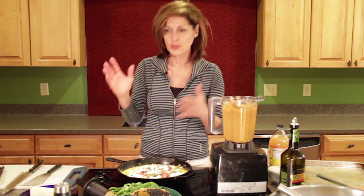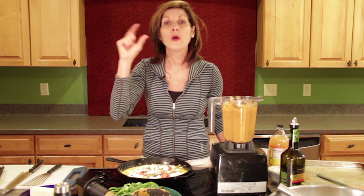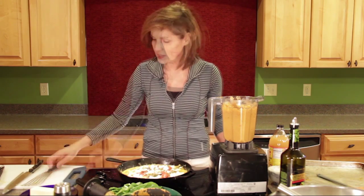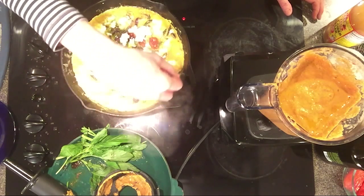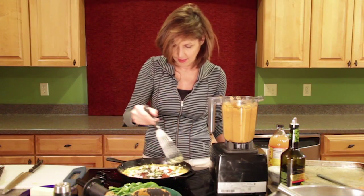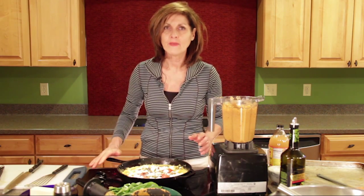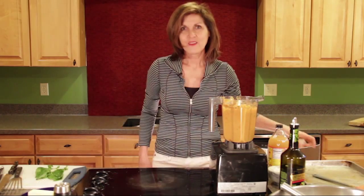Turn the temperature up to about three or four, or just a little bit higher than the lowest setting on your gas flame. You're going to see that the edges have gotten really nice and firm. Go around with your spatula and they'll go around perfectly. Now it's ready to pop in the oven - set your timer for nine minutes.